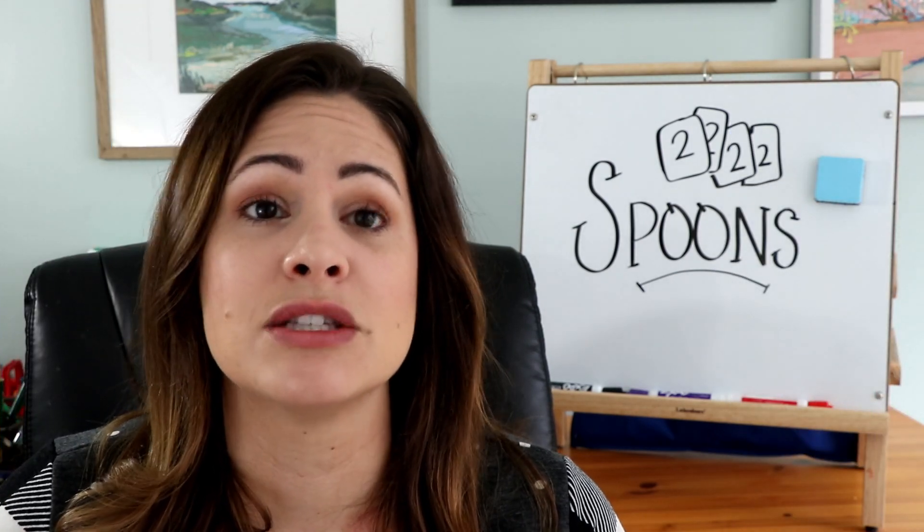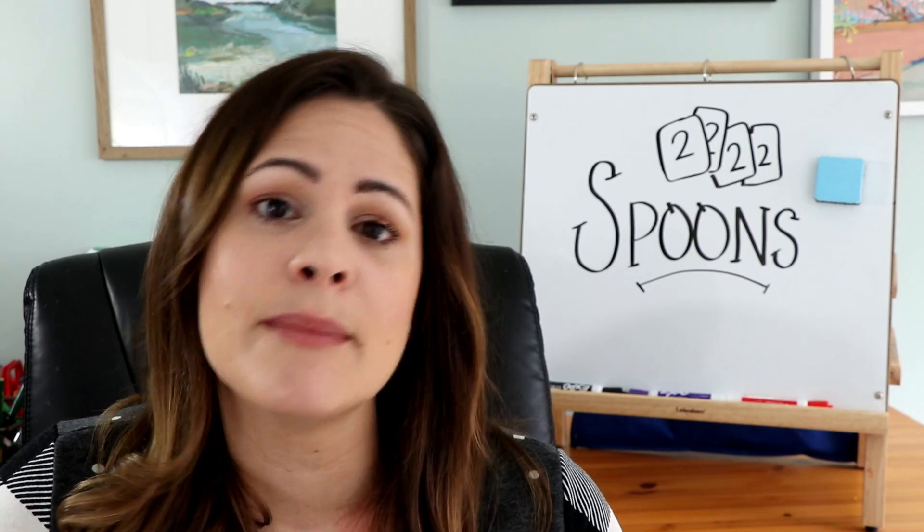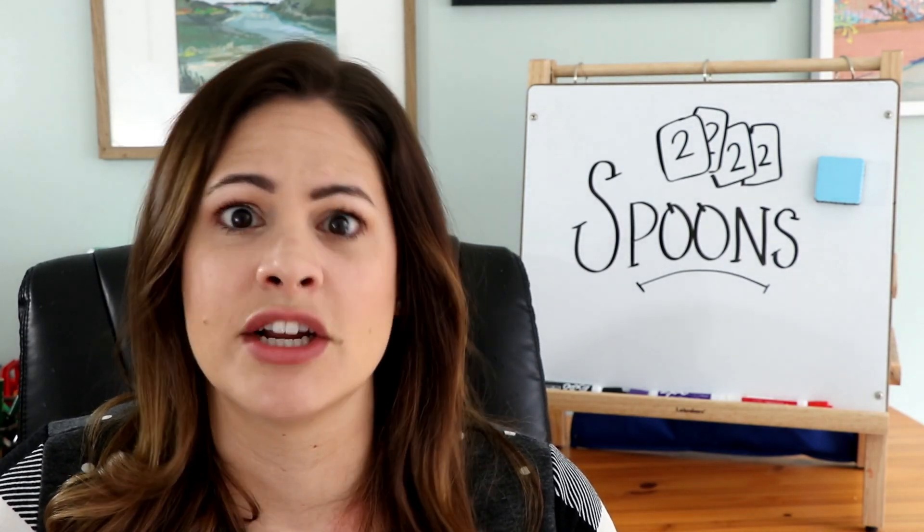For kindergarten and first grade, this is already a great number sense game, getting students to quickly identify those numbers and match them up. But there are other ways you can use this in your classroom as well. One of the ways I like to use it is for phonics patterns.